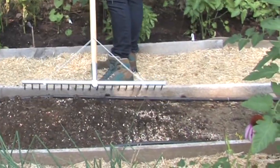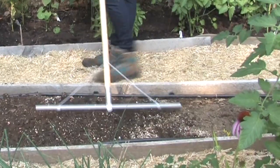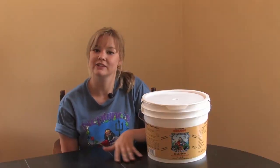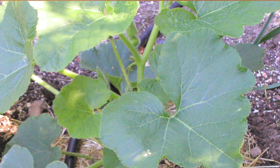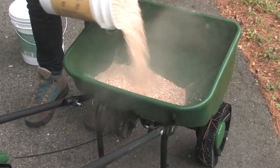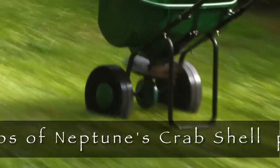The crab shell fertilizer should be tilled into your soil before you've planted anything, or if you already have plants down, just scratch it into the surface around your plants. When you mix your potting soil, you can mix some of this crab shell fertilizer into that mix as well. It can also be used in the push-behind broadcast spreader for your lawn.